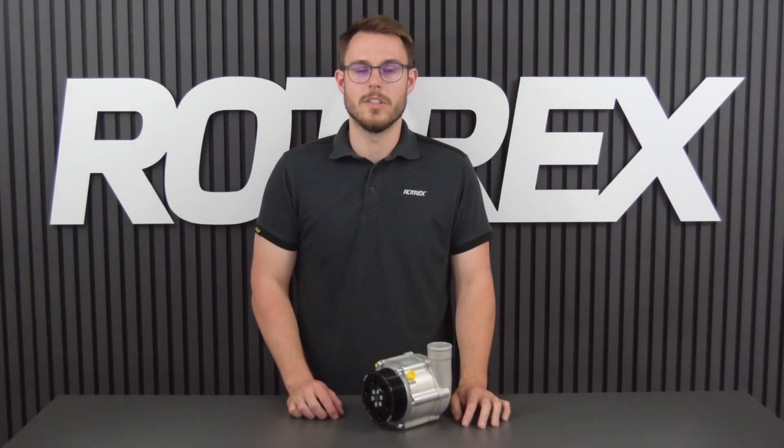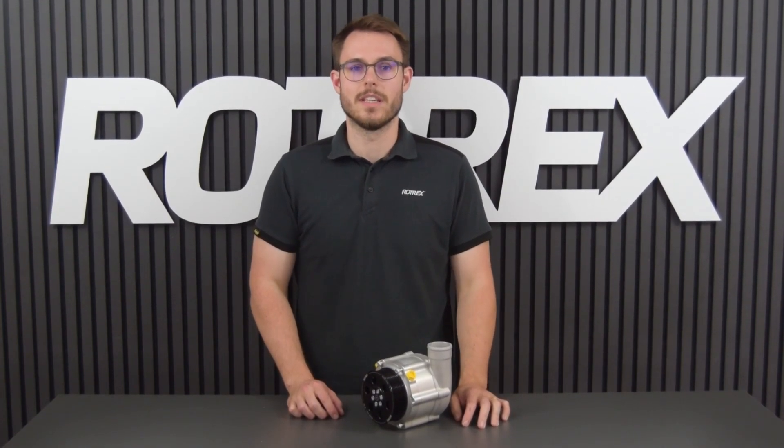You're now done changing pulleys. Don't forget to check your belt length. We hope this video has been helpful and we hope you enjoy your Rotrex supercharger.